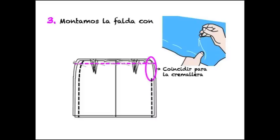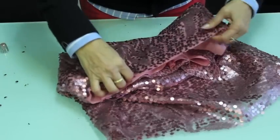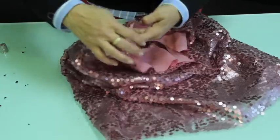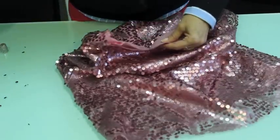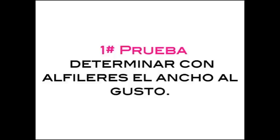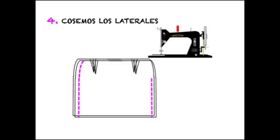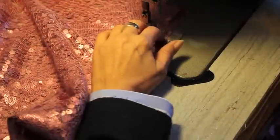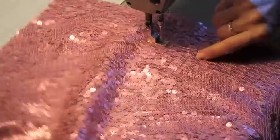Ahora vamos a empezar a montar la falda. Con el forro del revés (es decir, las pinzas hacia afuera) y las lentejuelas al derecho, metemos el forro en la falda de lentejuelas, tomando como referencia las pinzas y que las aberturas laterales coincidan, y alfilereamos toda la cintura. Esto se hace para realizar la primera prueba: nos probamos la falda, ajustamos con alfileres y corregimos los pequeños defectos. Ahora, por separado la tela de forro de la tela de lentejuelas, vamos a coser con la máquina los laterales, dejando también la abertura para la cremallera. Normalmente la cremallera se pone en el lado izquierdo de la falda.